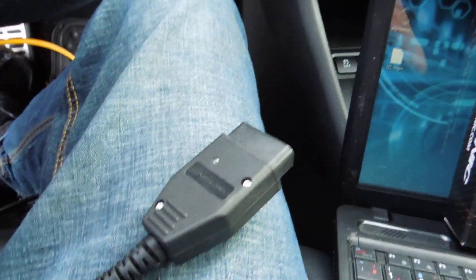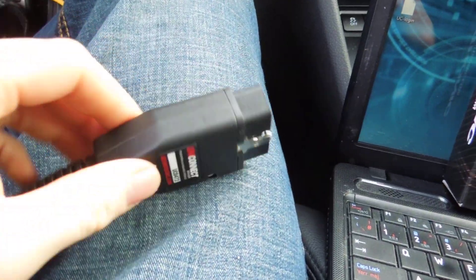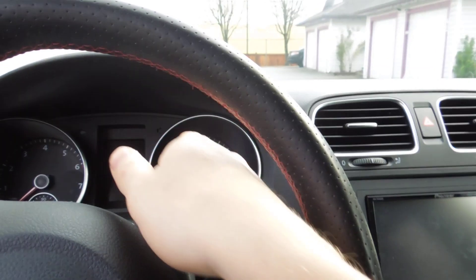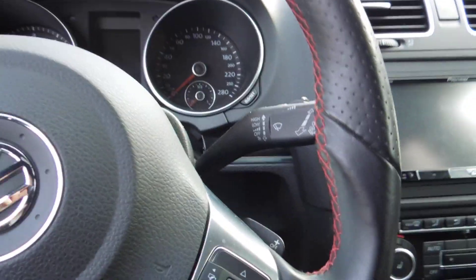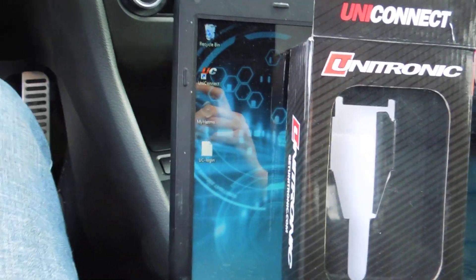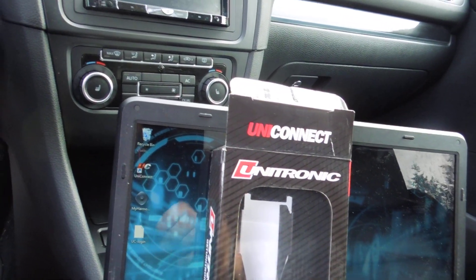The other reason I bought this cable is it doubles as a diagnostics tool. You can diagnose your transmission if you have a transmission light, or diagnose if you have a check engine light. I don't have any codes right now so I won't be able to show too much, but I can at least show you the cool features of this cable.